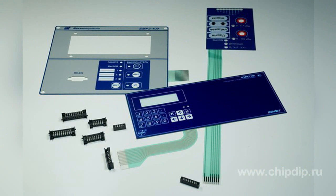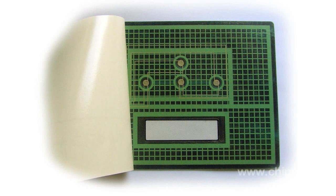Membrane keyboards are assembled in several stages. First, the keyboard is glued to the frame. Before that, it is necessary to take off a protective paper from the lower surface of the keyboard. Then the ribbon cable is inserted into the socket in such a way that its contact paths match the socket contacts.